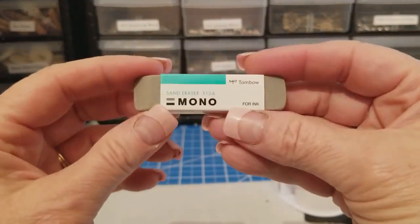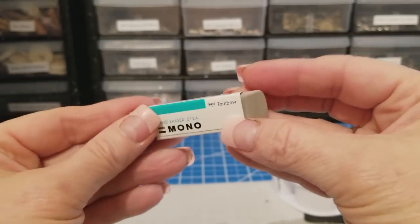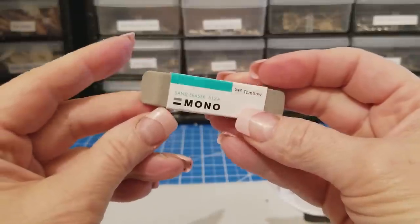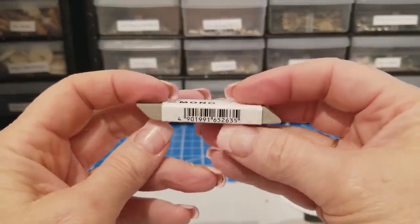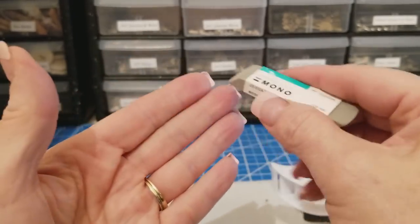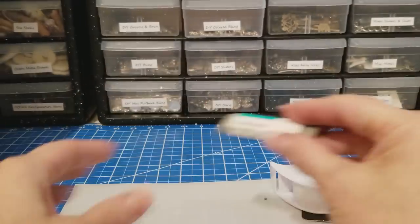I got this Mono sand eraser, and I thought I would give that a try. That looks like it'll work really well. I think it's more for erasing glue and stuff like that. Of course I will link it in the description box below.